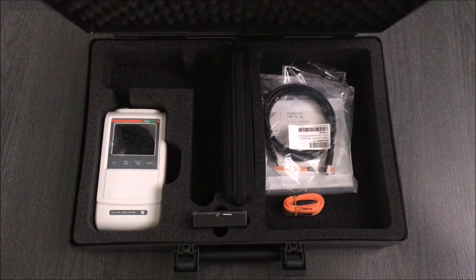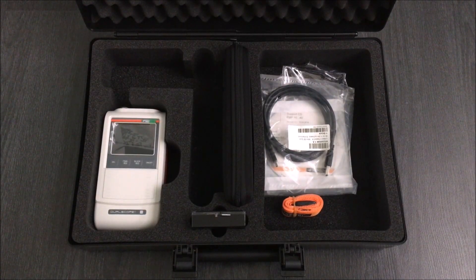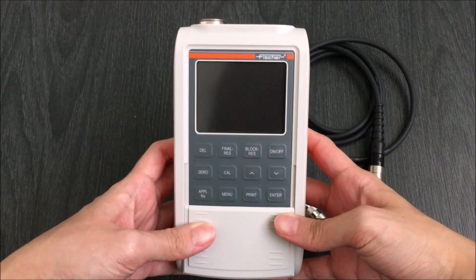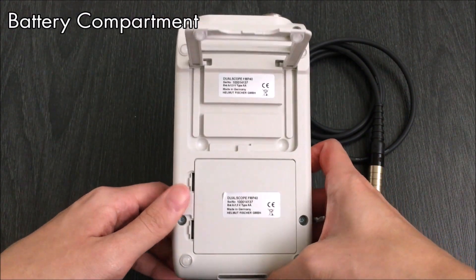Welcome to Helmut Fisher. My name is Grace and today I will be introducing the FMP series. This is the casing the FMP will come in, which includes the accessories you need for calibration and data transfer. The FMP is a portable instrument with exchangeable probes that are capable of measuring coating thicknesses on a range of surfaces.